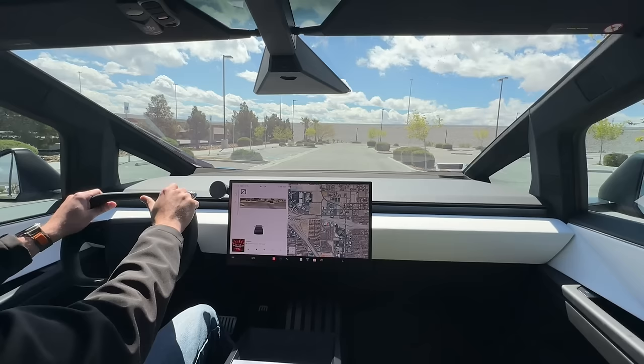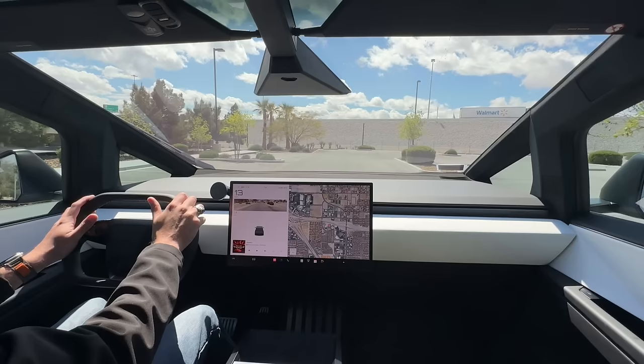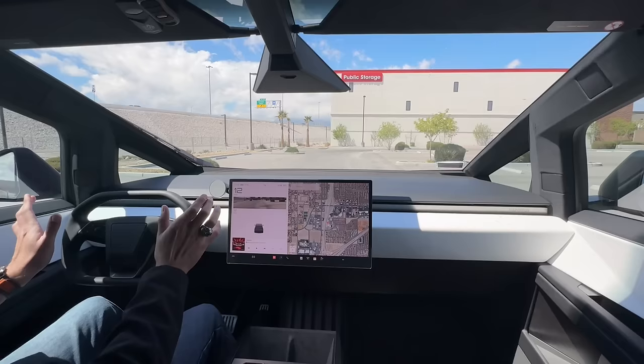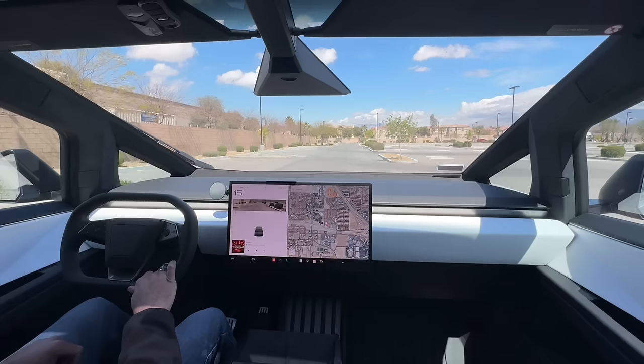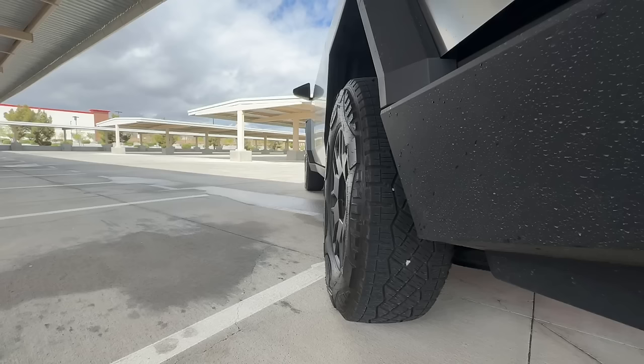First thing people ask about is the steering wheel — Franz and Lars and all of them call it the 'squircle,' I'm still not a fan of that name, but it is what it is. I was very skeptical when I took delivery because it just looks funky, but I'm actually a big fan now. No matter where your hand placement is while you drive, it's comfortable — whether you're a 10-and-2 driver, you want hands down for long road trips, or you rest your hand up top. Thanks to the four-wheel steering, just turning the wheel a little bit makes a nice smooth turn.